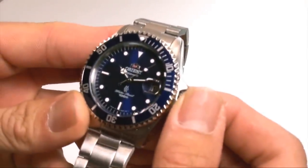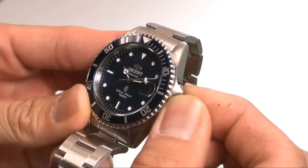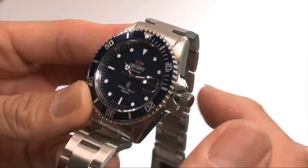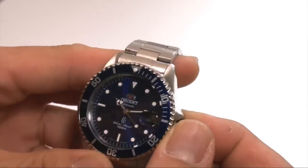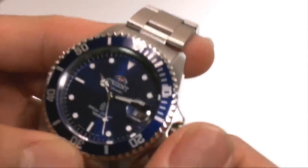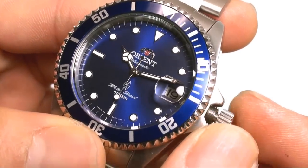How do you set the time? Very simple — it's the crown over here. All you want to do is unscrew it like this, and then you'll feel that the tension loosens up quite a bit. That means you've unscrewed the crown. Go ahead and pull it out to its first position, and at this position you are able to adjust the date — so 16, 17, 18, 19.